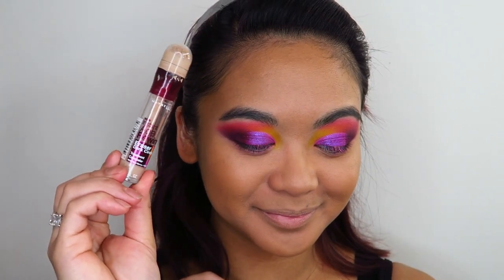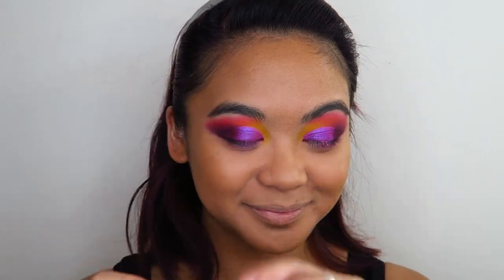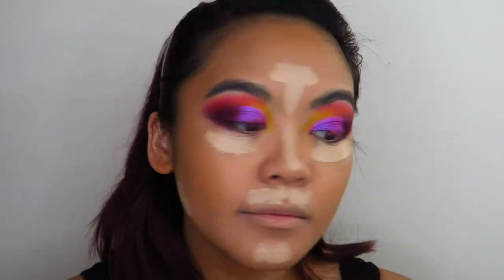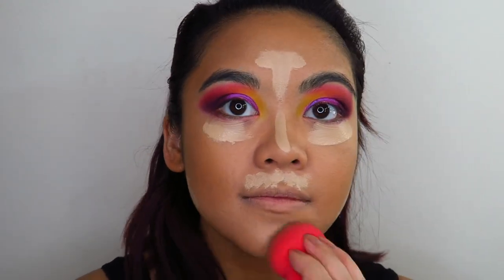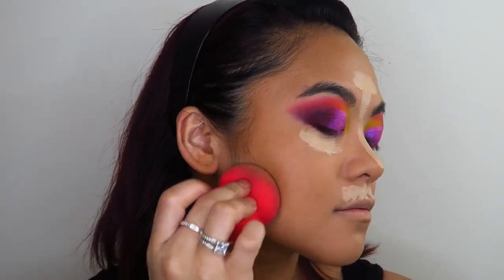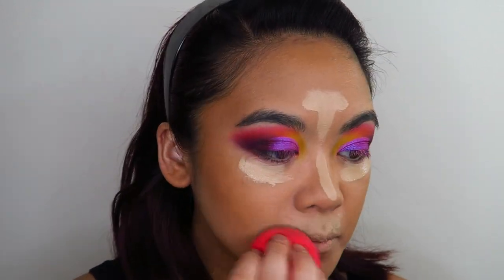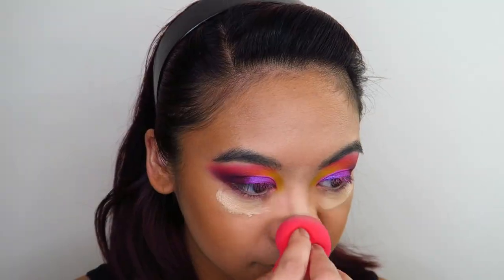Next, I'm going in with my Maybelline Age Rewind Concealer and using this to highlight under the eyes, forehead, down my nose, on my upper lip, and just above my jawline, blending all of that in with my Morphe Beauty Sponge. I just love how this concealer looks on my skin — it's absolutely beautiful, especially when I take my time and really work it into the skin.